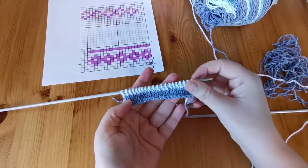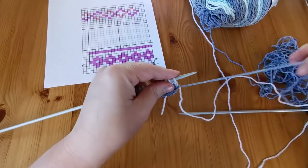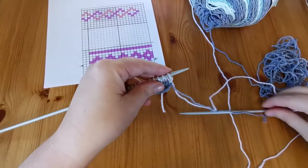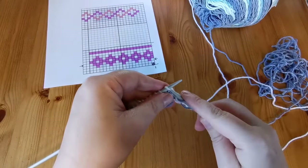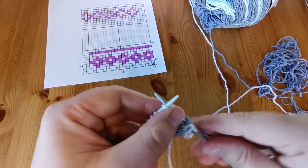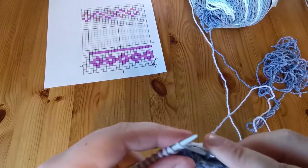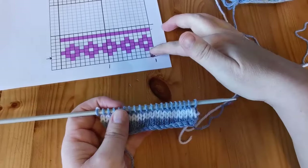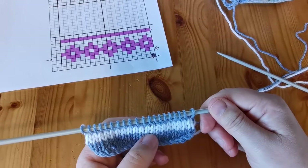After our second row of white, we're going to do two rows of blue. When changing back from white to blue, you can see I have two tails here. I insert my needle into the first stitch, drop the white, pick up the blue, and start knitting into each stitch. After those two rows of blue, we have a nice white border and a blue separation between the border and the diamond pattern.